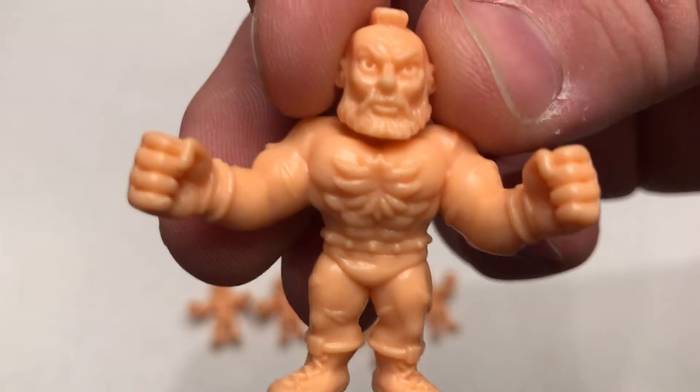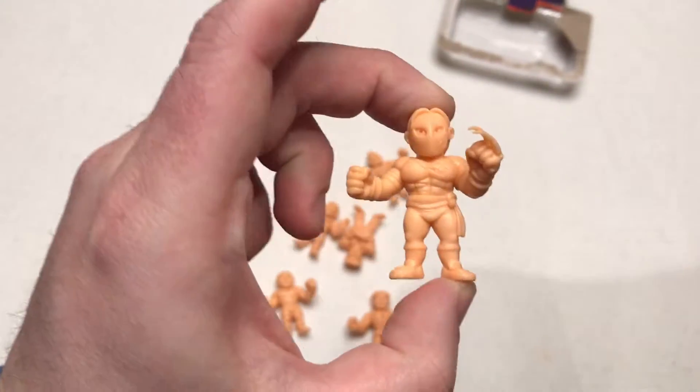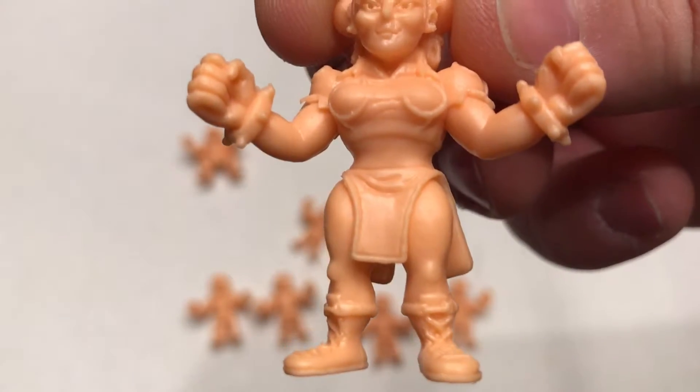Look at that — that is fierce. And the Vega claw — I really like the Vega claw, that's really really nice. They're very high detail. At first glance they don't seem like it, but when you take them out of the package — wow. Good job guys.